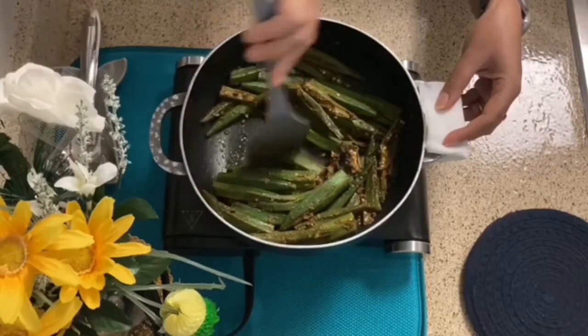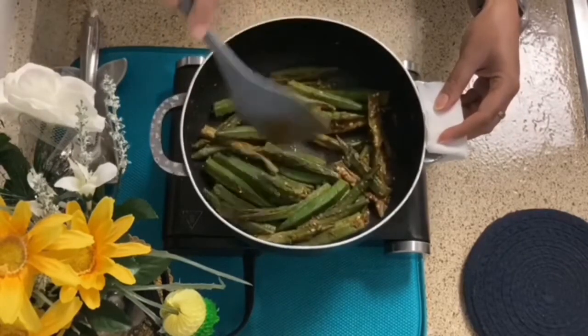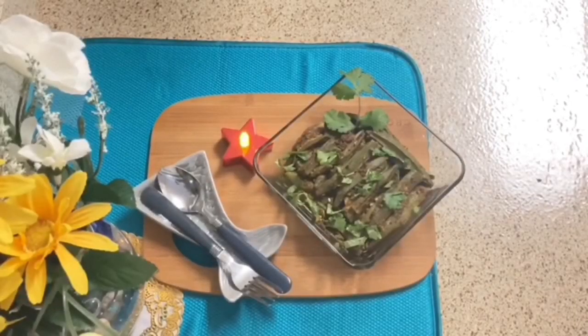So this bhindi is ready! Let's plate it. You can serve this bhindi with rice as a side dish. You can also serve this bhindi with your friends and family. See you next time with a new recipe — take care, bye bye!